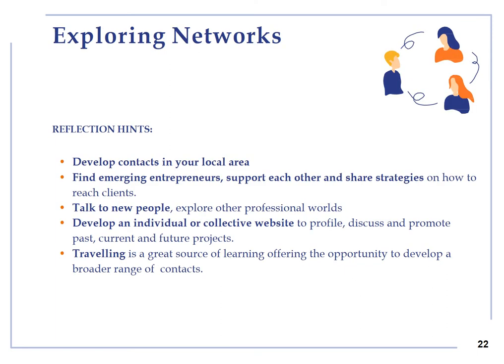Exploring networks: develop contacts in your local area by letting people know about you and your product or service, and build up your local network with small and medium enterprises, associations and so on. Find emerging entrepreneurs, support each other and share strategies on how to reach clients. Talk to new people and explore other professional worlds by volunteering or interviewing people. Develop an individual or collective website to profile, discuss and promote past, current and future projects. Traveling is also a great source of learning, offering the opportunity to develop a broader range of contacts.